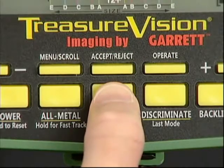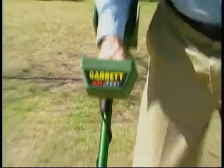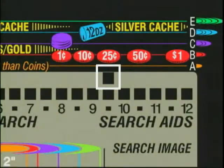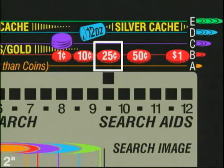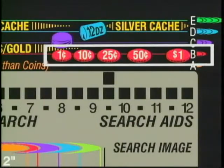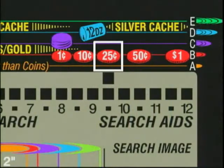Especially if Treasure Imaging determines it to be a B-size target. Press Treasure Imaging and let's see — yes! See the oval extending to the B lines? You'll learn that all US coins and most rings will be indicated by this B size. Let's dig it up. Just like the cursor told us — a quarter on the ID guide, and it's a silver one too. Look again at the target ID guide and you'll see how it helps relate the location of the cursor with the imaging grid to assist in identifying your target.